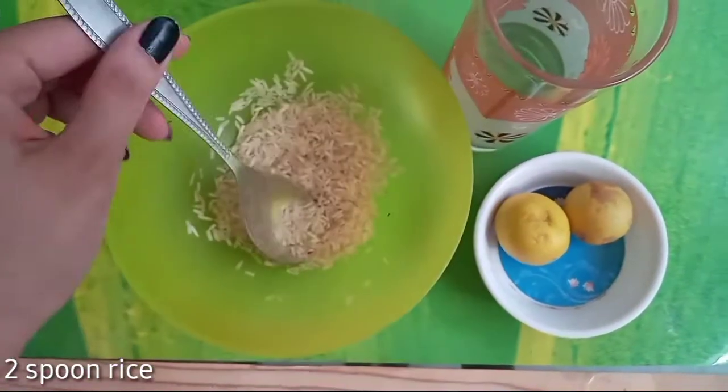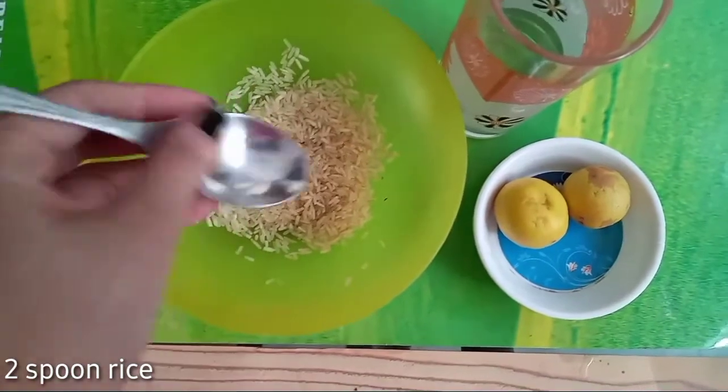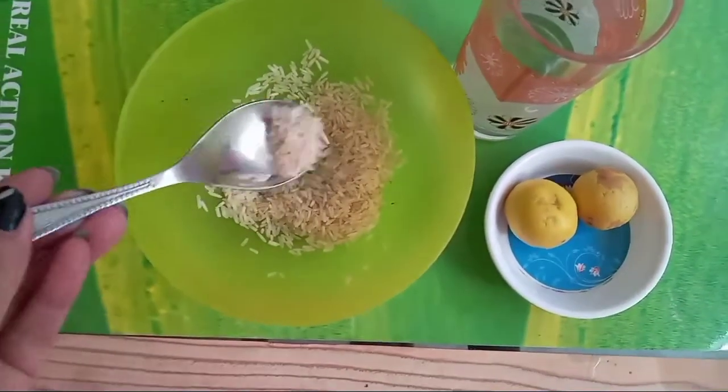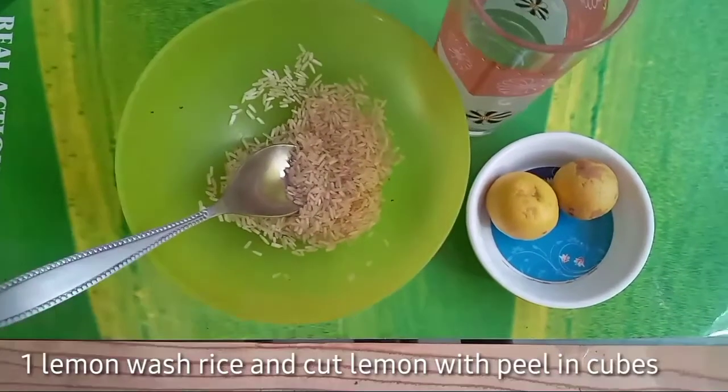For the tutorial, we need fresh materials. You can take around one glass of water. Then you will use a bit of lemon.